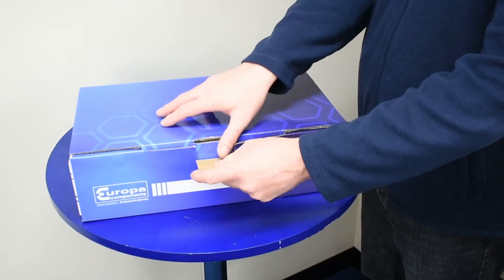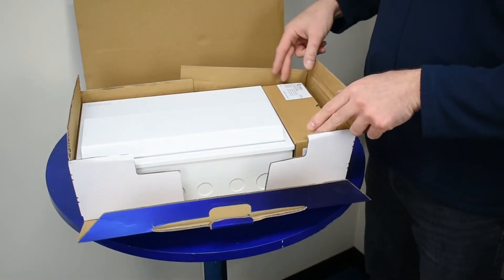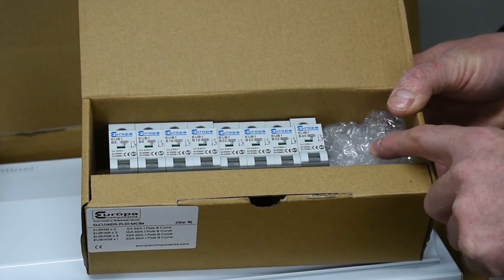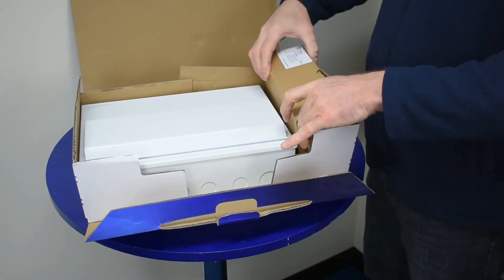Introducing Sentinel, Europa Components' brand new range of single-phase consumer units. When loaded boards are purchased, the circuit protective devices come securely packaged alongside the main unit, making installation quicker and simpler.